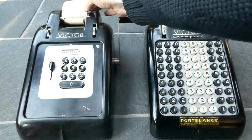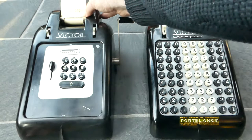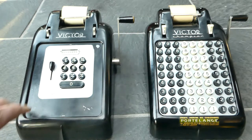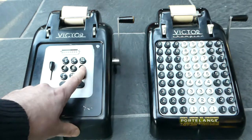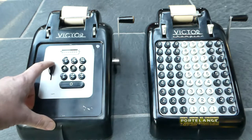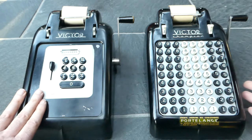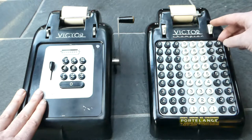It has an S at the end when it's a subtotal and a T at the end when it's the final total. If you've entered a number and you've made a mistake you can clear that by pulling this down. On this machine, if you've entered a number and you want to clear it, you just move the total button.